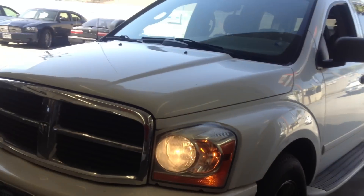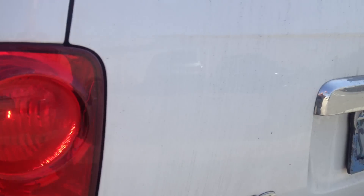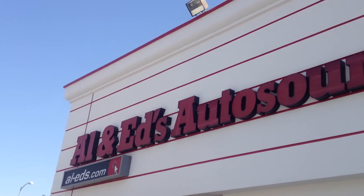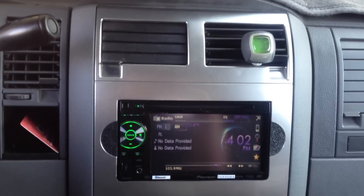Hey everybody, my name is Paul. I'm here at Allen Ed's Auto Sound in Los Angeles. I just want to show you this 2005 Dodge Durango we just did a stereo upgrade on. This car actually came with a factory din and a half stereo, and the factory stereo stopped working. So we've gone ahead and modified the dashboard and made it fit a double-din unit.